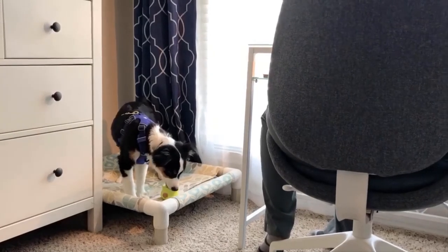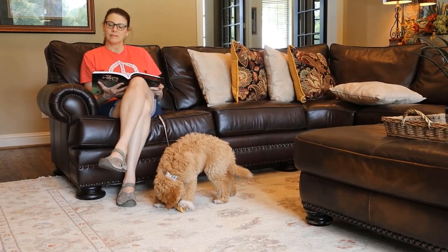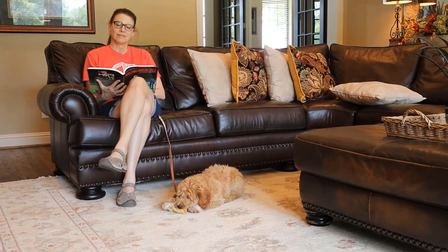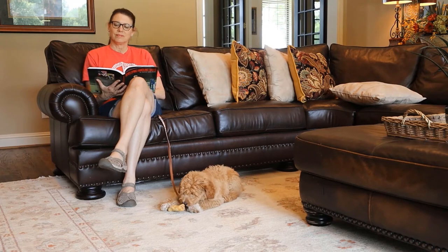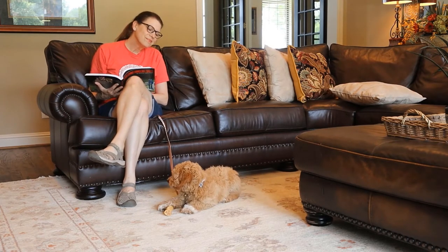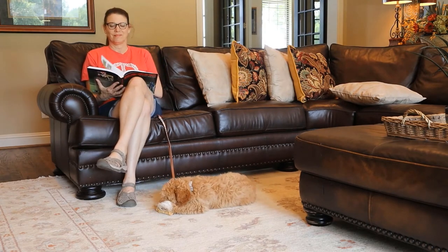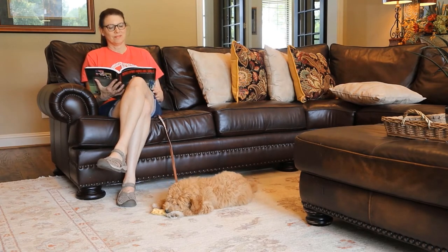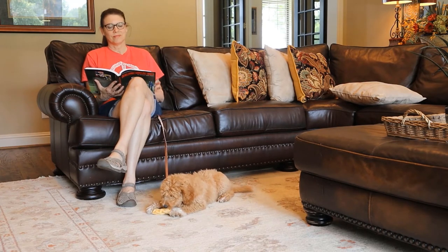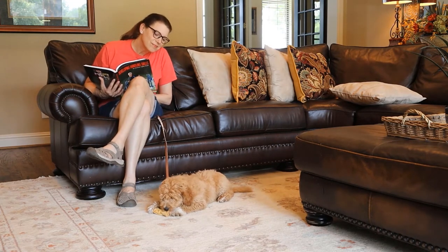Give your pup the right length of leash. For a very young puppy who's still working on house training, the entire six-foot leash is going to be too much space. You need the space available to the puppy to be small enough that the pup is motivated to not go potty. Just like the crate motivates a pup to hold it, a short leash will do the same thing. So for that very young puppy, I'll hold or step on the leash in a spot that gives him just two or three feet of length.